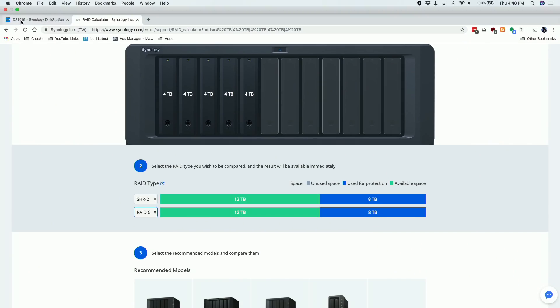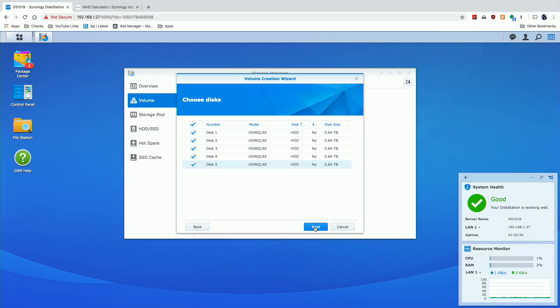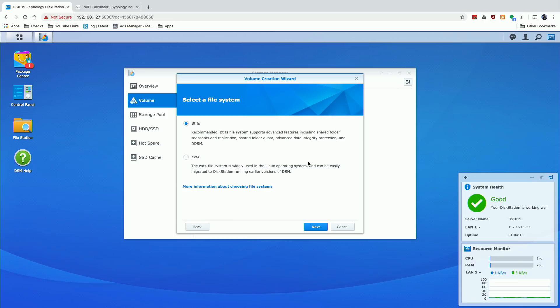We'll go back to our configuration screen, select Quick, and create an SHR2 array. The minimum number of disks needed here is four. If we went with regular SHR we could actually start with one and build it out, but my preference is redundancy that allows for two drive failures. I'll click Next and you can see it has selected all five disks. I could choose only four and use the fifth as a spare, but I want as much storage as I can get. I'll click Next and confirm that the drives will be erased, which I'm okay with, so I'll click Continue.